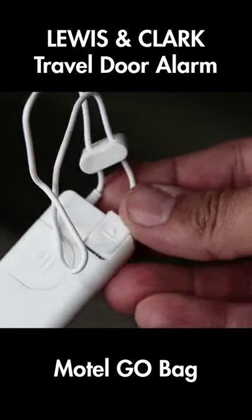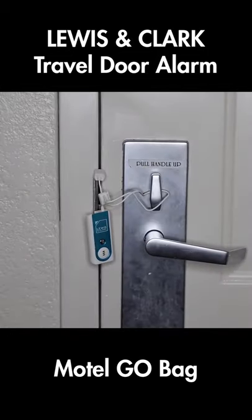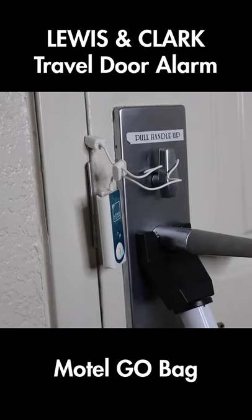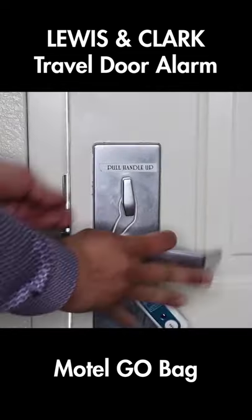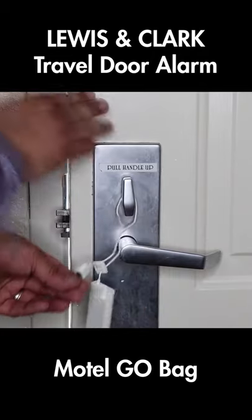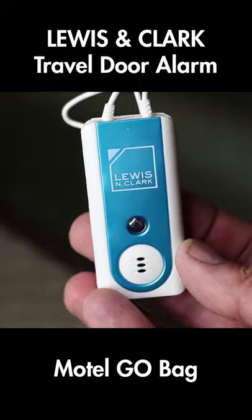You basically just put these thin metal pieces in the door, hang the door alarm from the door handle, and then if someone were ever to open it, those metal pieces would separate and it would start an alarm. This works pretty good and costs around $12.